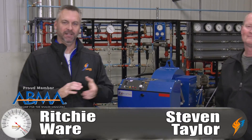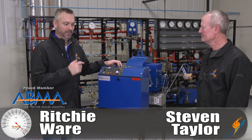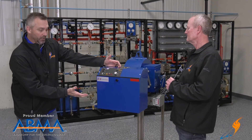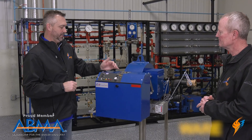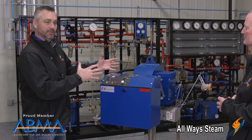Welcome to The Boiling Point. I'm Richie Ware. This is Steven Taylor, Director of our Rental Division and our Special Projects Division. Power Flame has graciously given us a burner here at the Boiler University and I thought it'd be a great opportunity to talk about this four-strap burner with Steven, telling us how this thing really works.